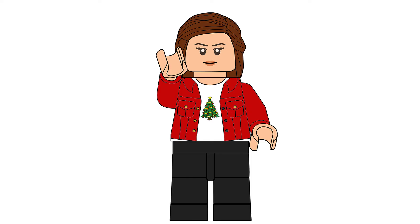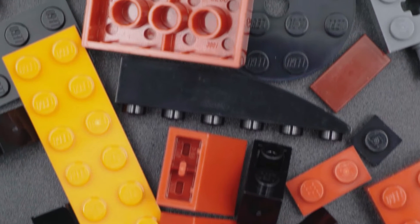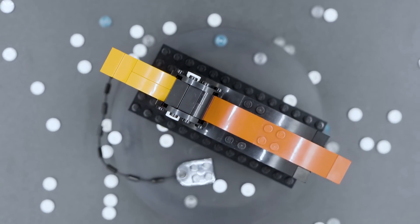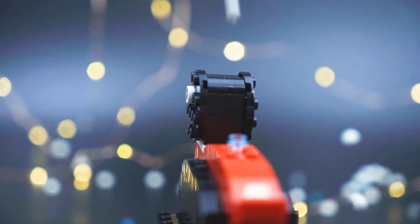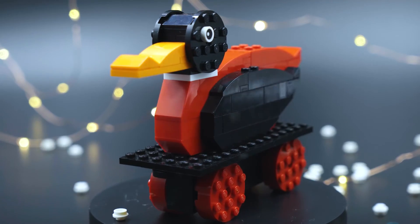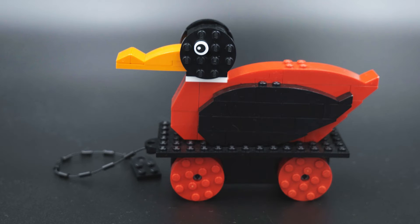And now let's have a look at our first day of Christmas. For our first day of Christmas, we're going to be looking at set number 2011, which is the 2011 Employee Exclusive Duck, released in 2011. The piece count for this one is 91. Obviously this was a gift given to the employees, so there was no original price.